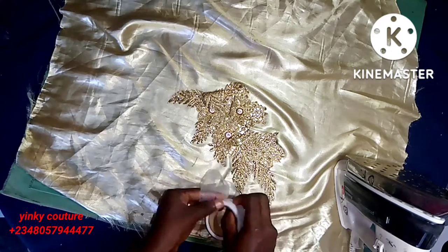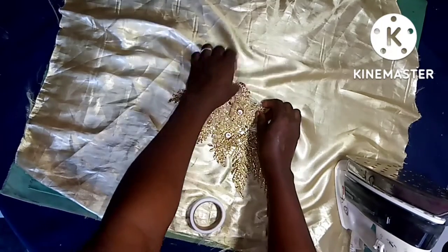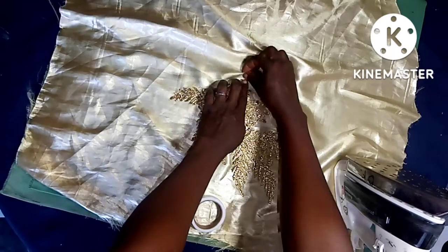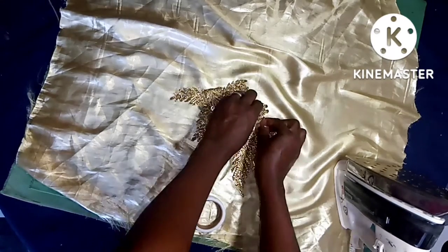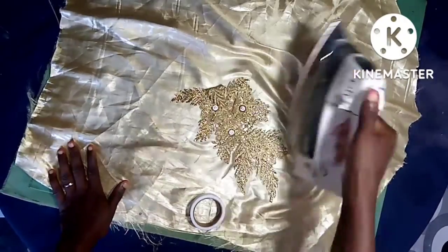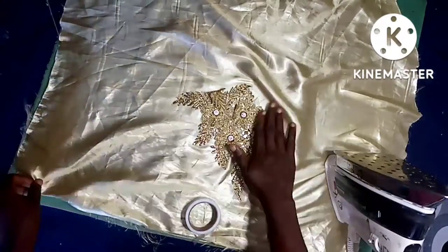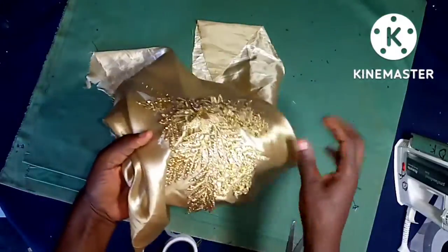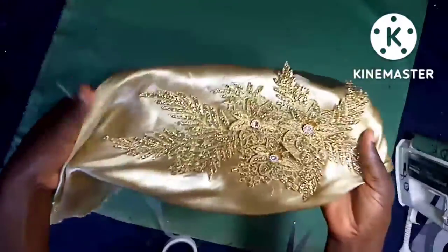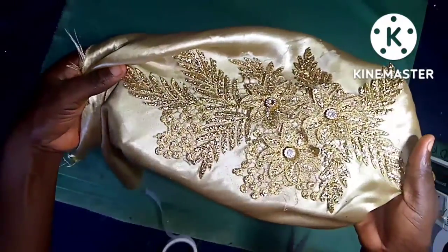After stabilizing the appliqué with hemming gum, you can go ahead and tack it down for it to last for a longer period of time. You can see how neat it is — very very neat, stuck to the area we attached it to.